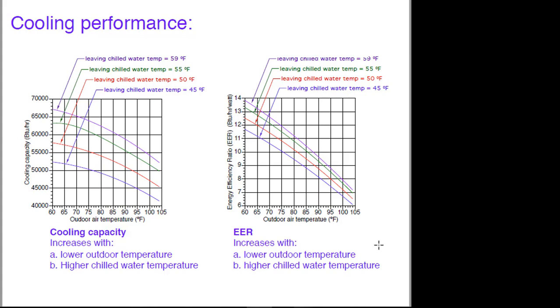EER is very similar to COP — it's just expressed in different units. Higher EERs are better.